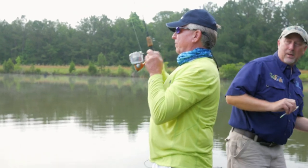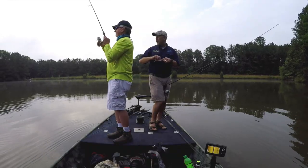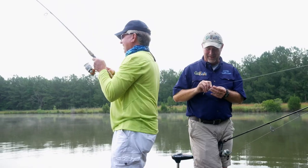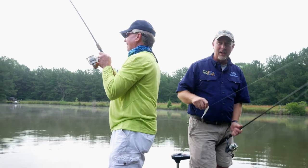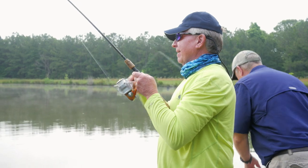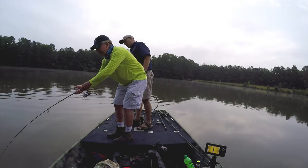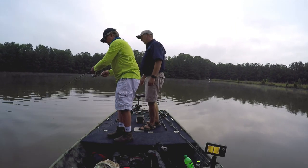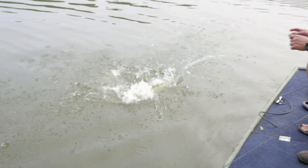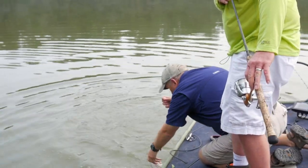Bob got him one. What he's got — ooh, nice one Bob. That's a good fish right there, boys. What we call a windrow. That may be a five-pounder. Come on up, big boy. So I think what Bob's throwing — Bob, are you throwing a Senko? Yes. What we call a soft plastic stick bait. I think he swallowed it too.